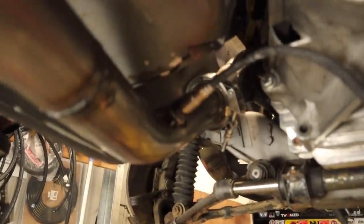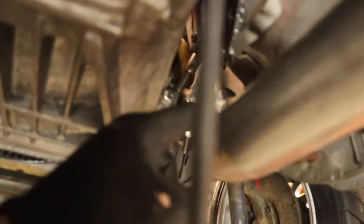One side is tacked in — nice spot, lots of clearance. Same with the other side, perfect positioning. It's just tacked in, so let's drop the exhaust again and I'll weld it all up.